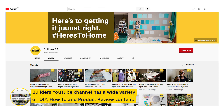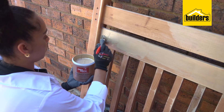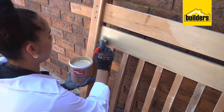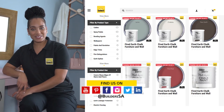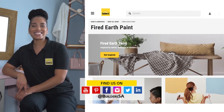In episode 4, I'll be showing you what you can do with an old headboard and Fired Earth's brushed metallic paint. I hope you enjoyed this episode of Refurbishing with Builders and Fired Earth. Get to Builders, get it done.